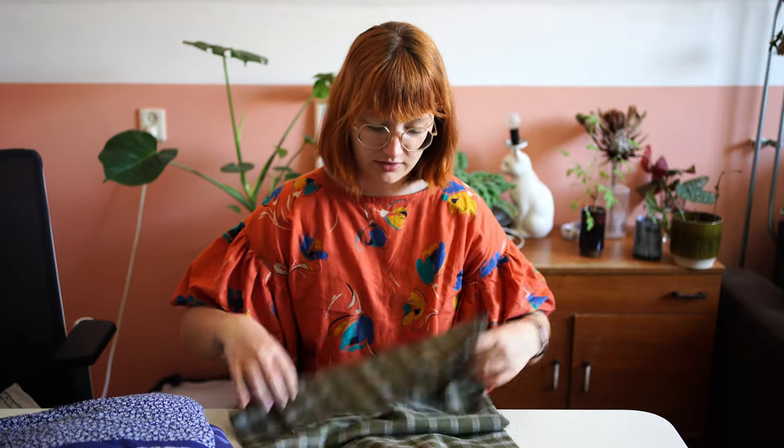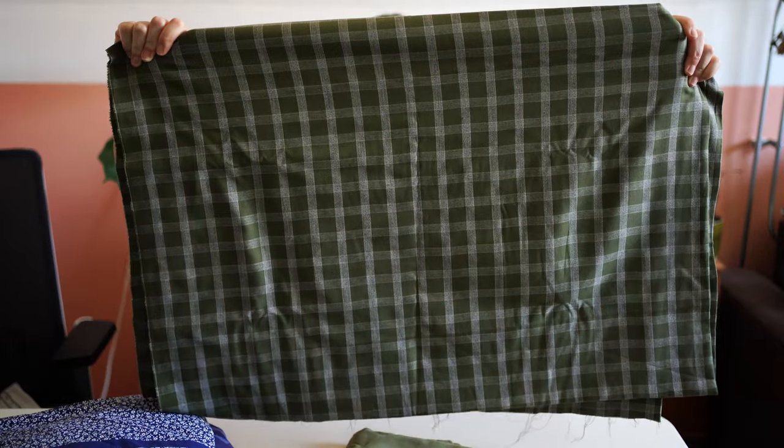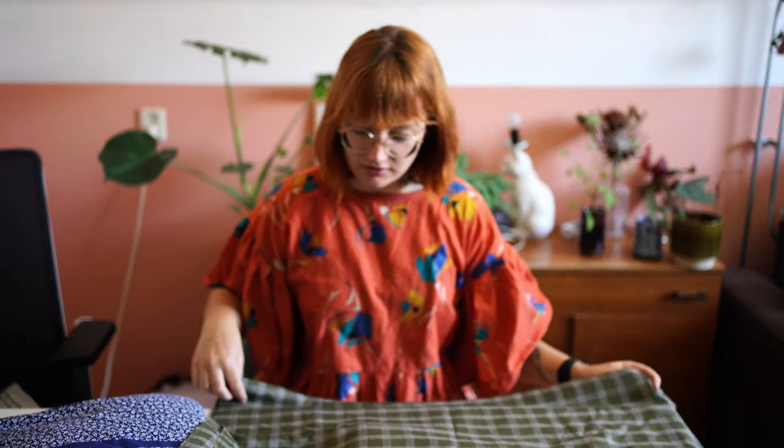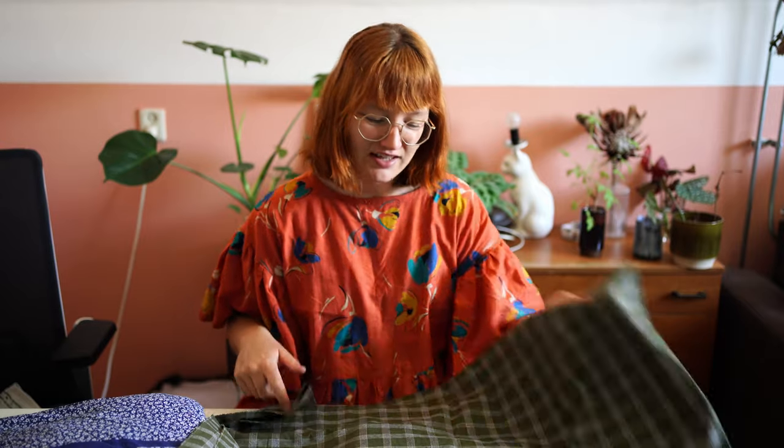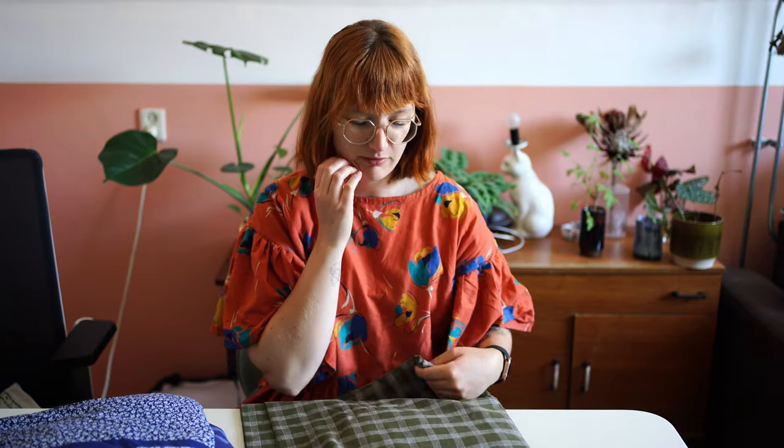Then I got this fabric — I might have shown this before because it's been in my stash for quite a while. Also a lot of fabric. It's green with white checkered squares — like some sort of checkered fabric, green and white, very soft. I'm not sure if it's enough fabric for a dress, and I honestly have no clue what to make with it.